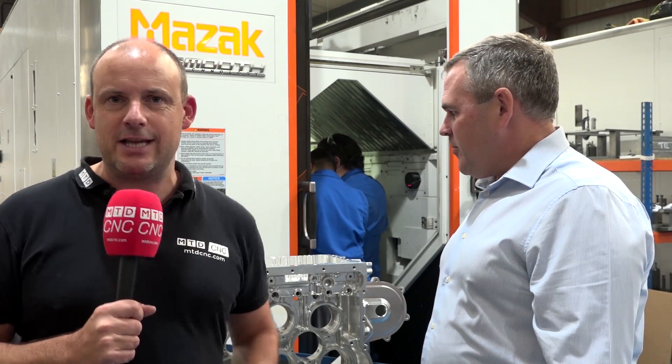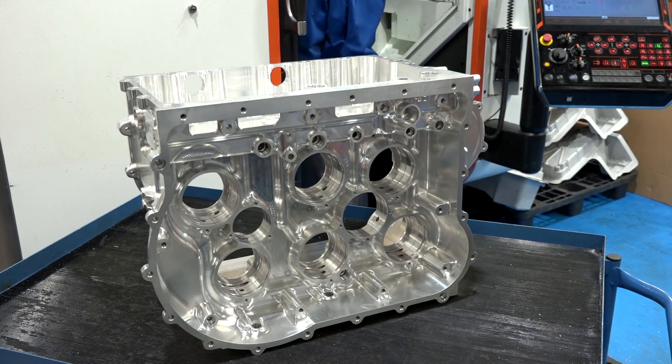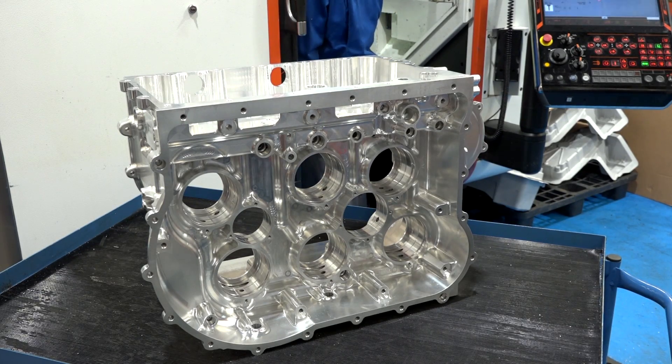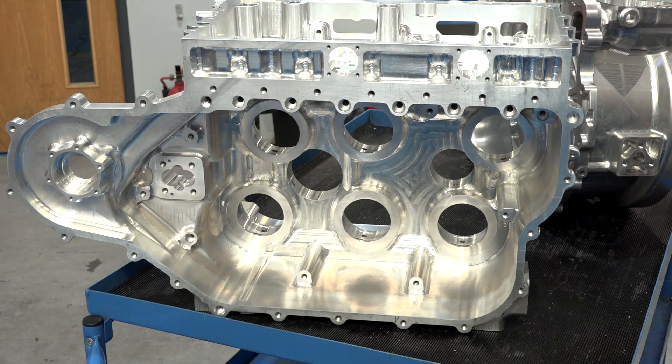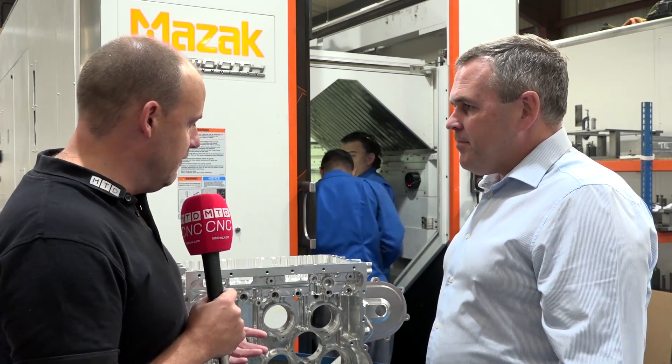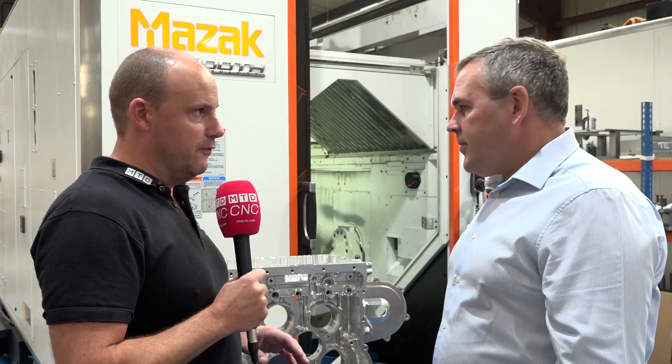Today I'm with Dave Richardson from Advanced Engineering UK Limited. You've got to stick around for this video if you want to know how long this part took to machine. These are machined on Mazak machine tools, and OpenMind's HyperMill software is responsible for the development and programming of this part.